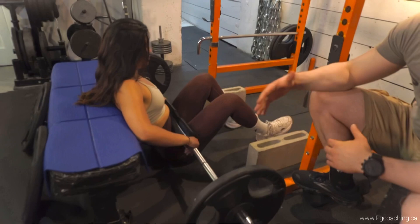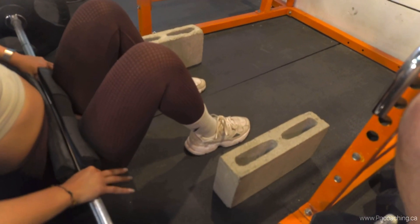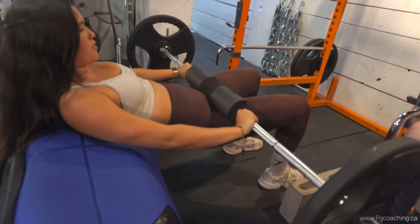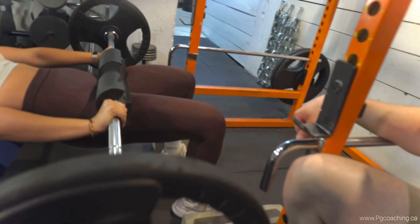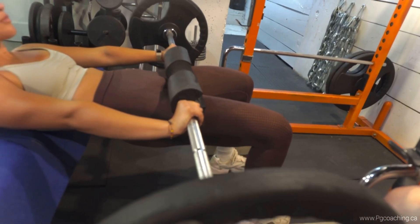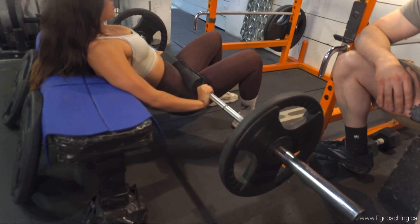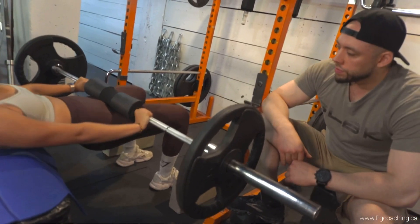If your bench is too high and you don't have the longest femurs, you can use blocks to elevate your feet — which is the case with Laura here. We've also got plates behind the bench so it's anchored and not going anywhere. She's gonna get a nice squeeze at the top for two to three seconds, lower down — notice the vertical shin angle — then come back up. Great glute contraction, great hip extension. It doesn't get more specific for glutes than this.